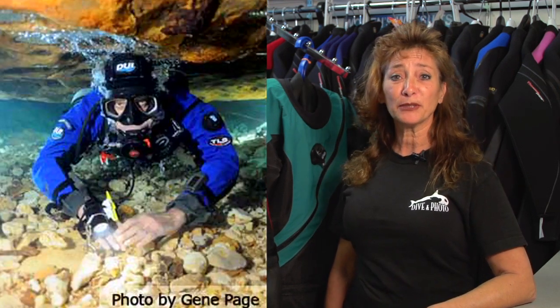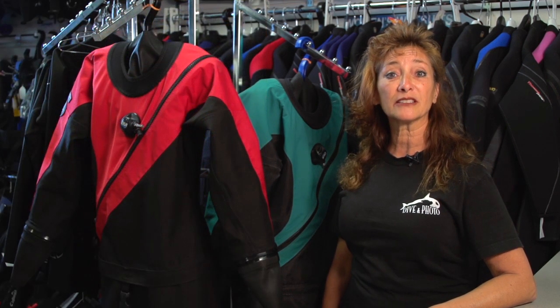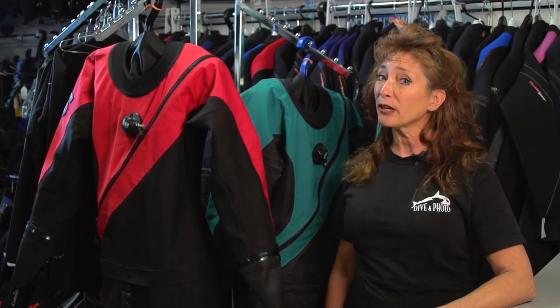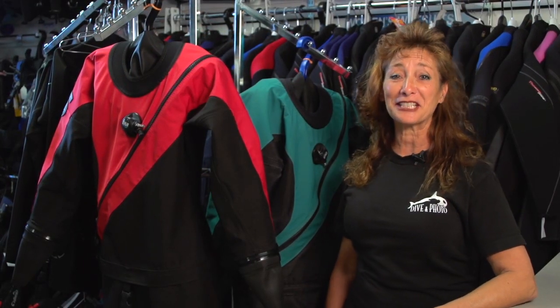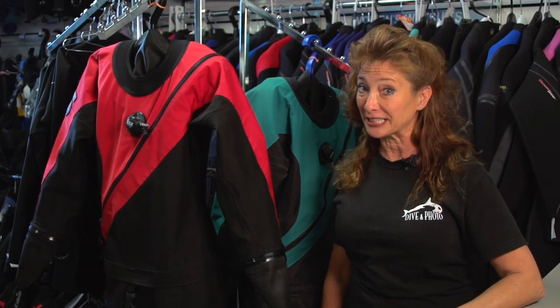If you're not familiar with a drysuit, its purpose is to keep you dry. The insulating undergarment's purpose is to keep you warm, and based on the temperature of the water that you're diving in, you can increase or decrease the undergarment insulation. Drysuit diving takes a certification or at least an orientation, but its purpose also is to keep you diving year round. If you're one of those thermally challenged individuals, this is something you are going to be very, very interested in.